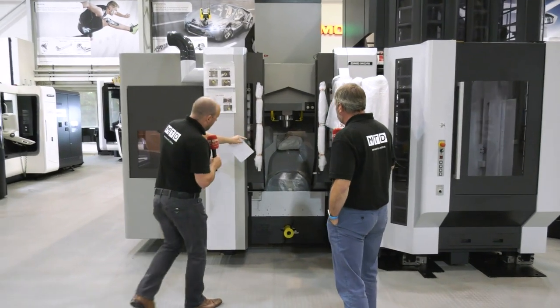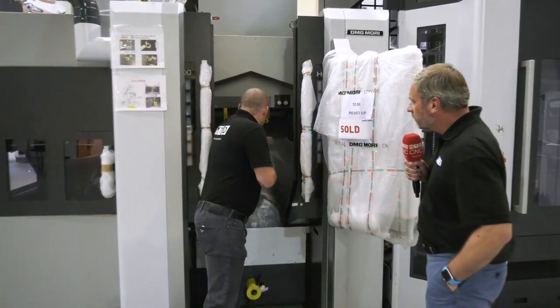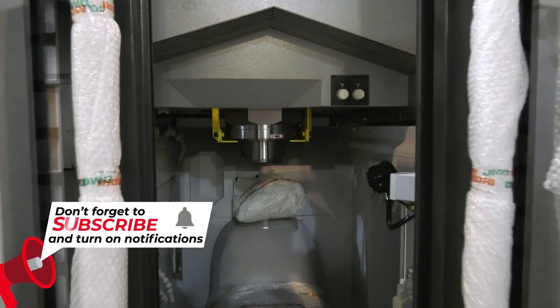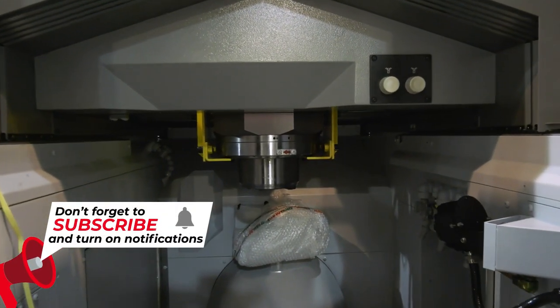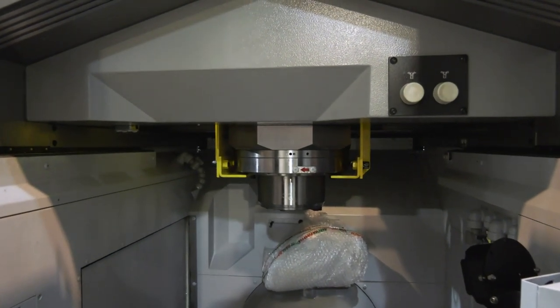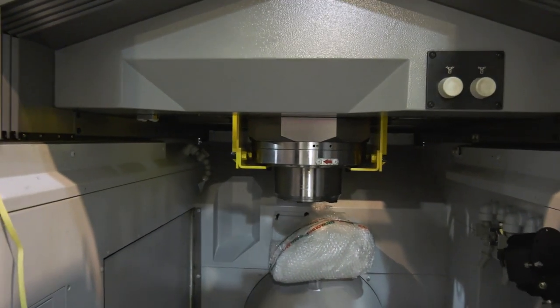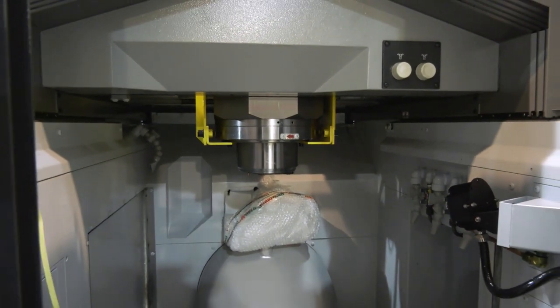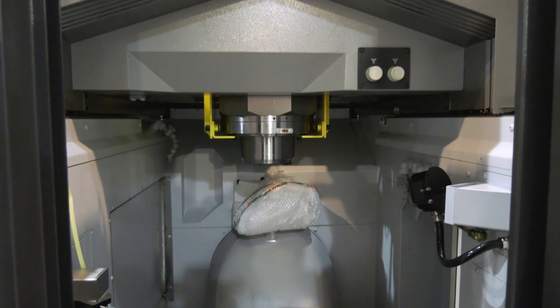One other point I want the camera to pick up on is this octagonal ram. Sometimes when you look at a ram it's got four sides — essentially a square or rectangle. This has actually got eight sides, so you've got far more rigidity when the Z-axis is moving up and down because it's supported on eight faces.